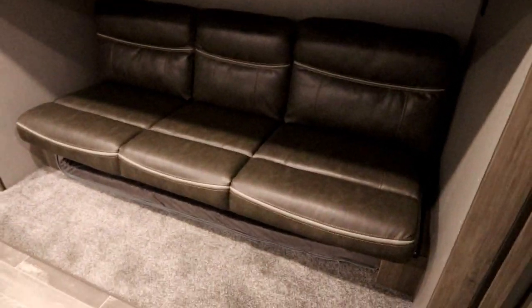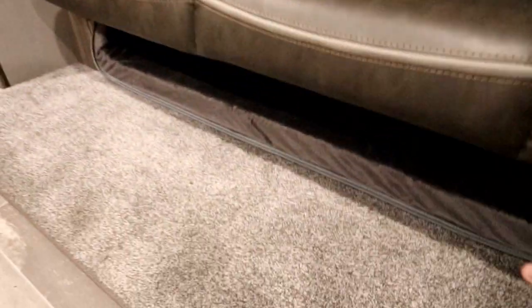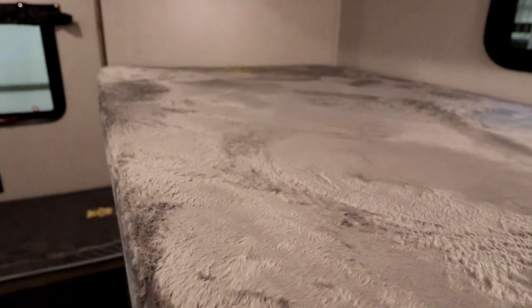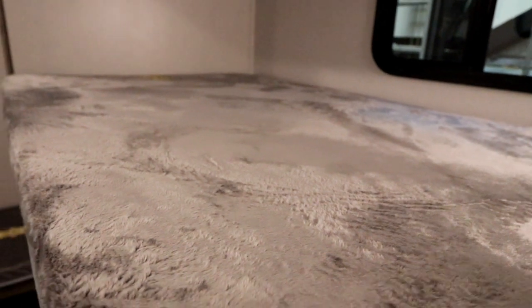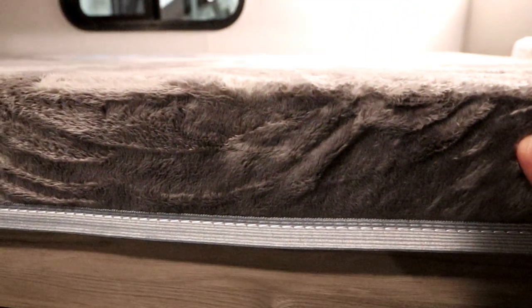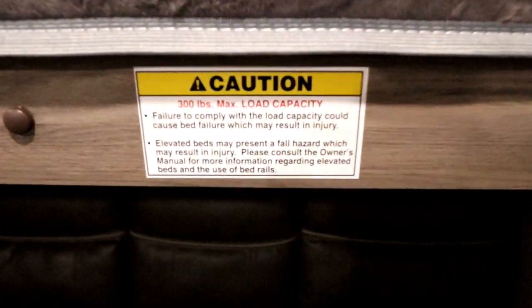We have a second slide in the bunk area. You'll notice a sofa that converts to a sleeper, and underneath we actually have another mattress that pulls out for a trundle bed. Up top we have a nice wide bunk — compared to many competitors where the bunk is a single width, this one is really about one and a half wide. It comes right out to the edge of the slide, and I've noticed the materials are really nice — the bunk mattresses are thicker than what we're seeing in the industry.